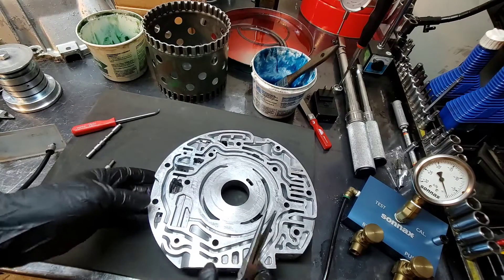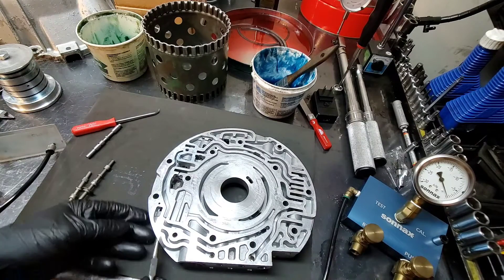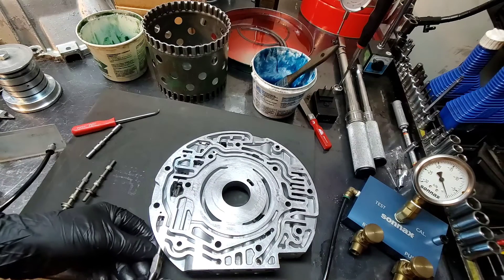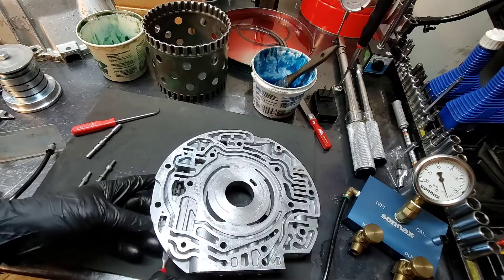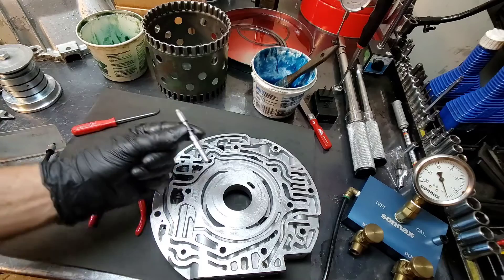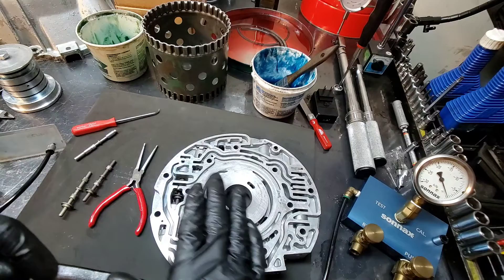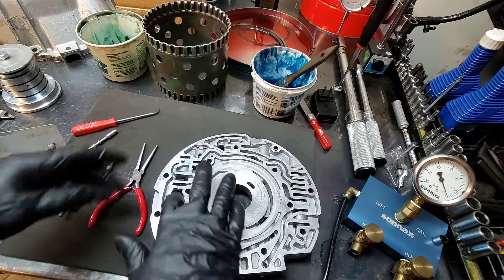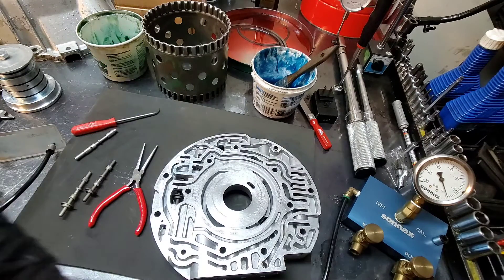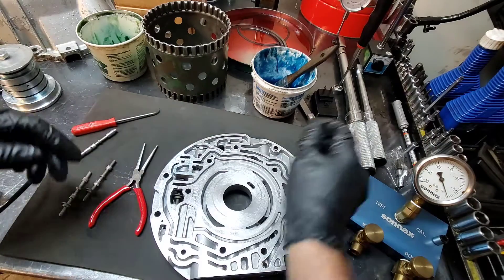The first valve we're going to test is the known good valve. This pump has been machined, and I have a Towing Pro that I'm going to install in this unit — it comes with the valve and everything. So everything that's already in here I'm going to save for another unit, and the Towing Pro goes in here.